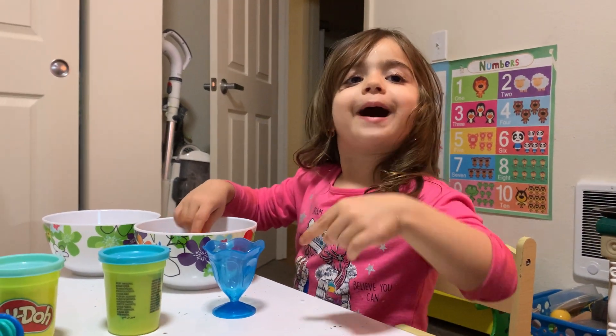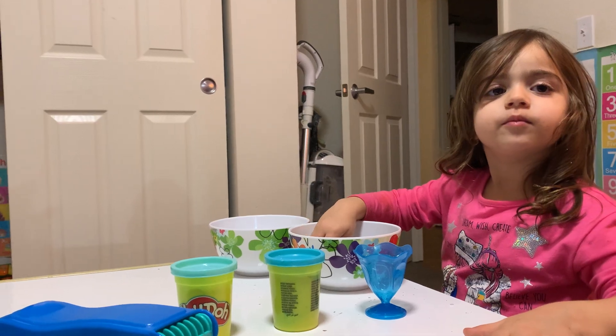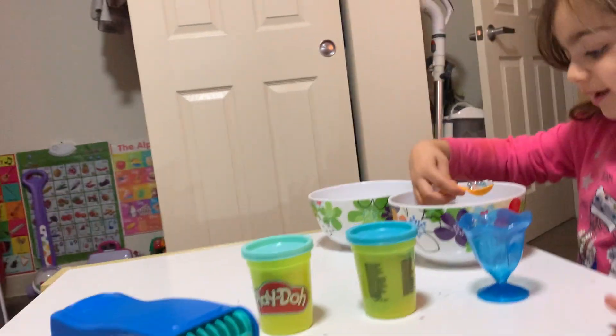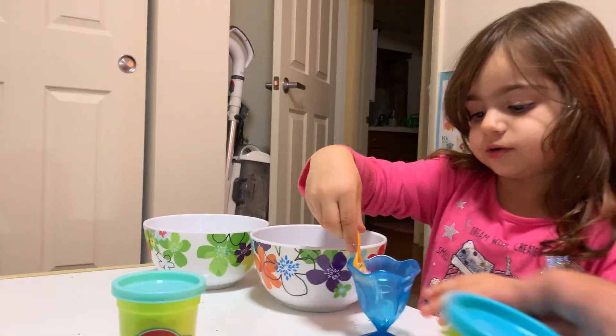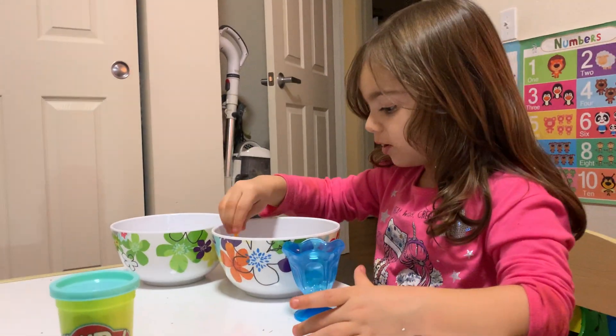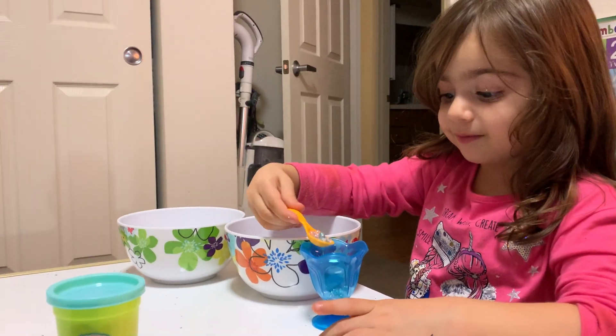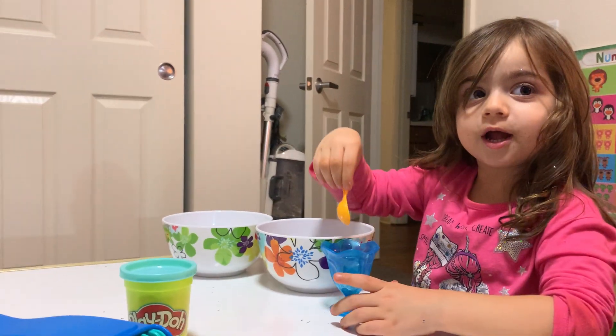What do you want, Baba? I want... Can I please have ice cream? Okay. What kind? Rainbow ice cream. Okay, here is rainbow.